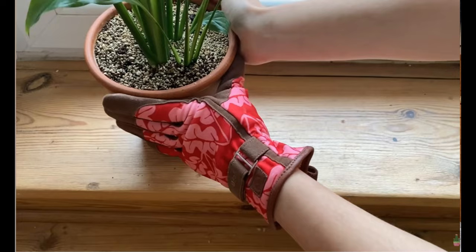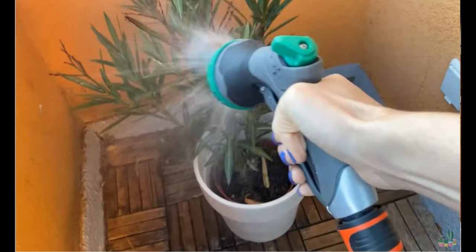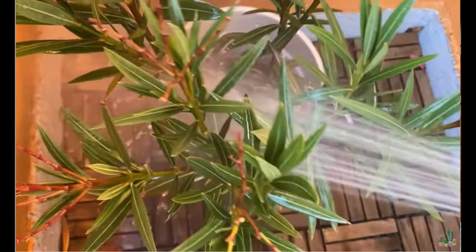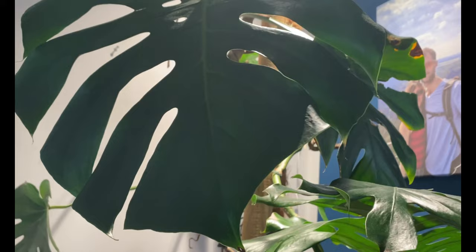Thrips are not the best flyers, but they're so small that they can easily be moved by air to other plants. This is why it is very important that you separate the plants being attacked from the healthy plants to prevent a bigger infestation. The first thing I recommend you do is shower your plant with high-pressure water every week. This is going to get rid of the adults on the plant and some of the pupa and larva. If you have a big plant like the monstera we have here, this may be difficult because you cannot move your plant so much, so just go to the next step.